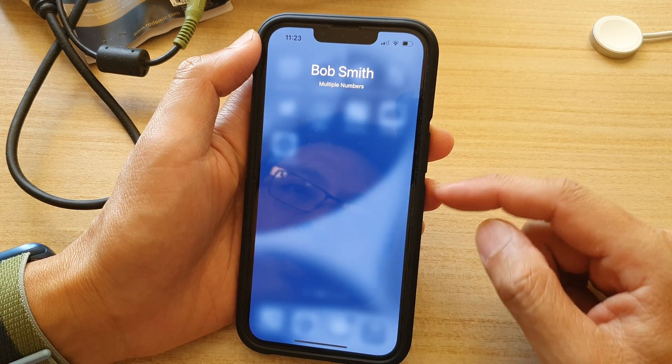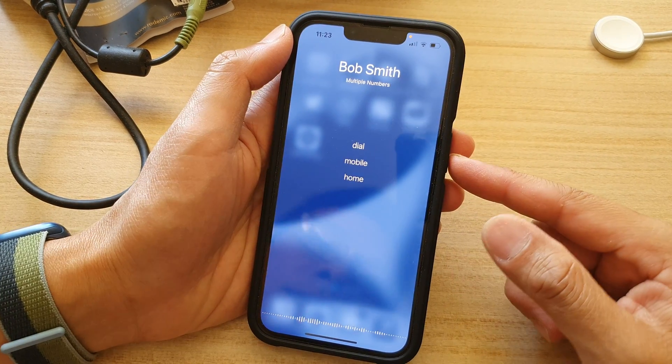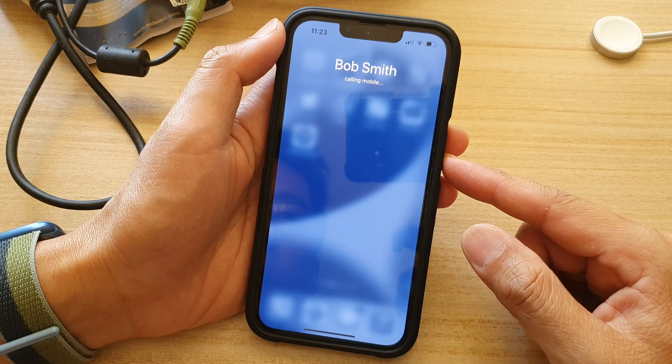Bob Smith — home or mobile? Mobile. Calling Bob Smith mobile.